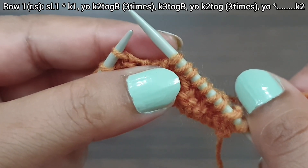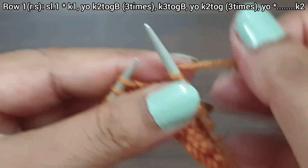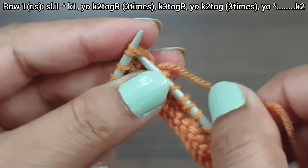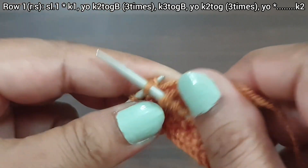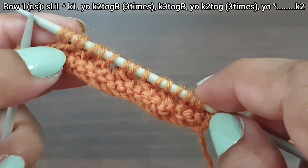Now 3 times: yarn over, knit together from front loop — yarn over, knit together from front loop 1; yarn over, knit together from front loop 2; yarn over, knit together from front loop 3; yarn over. That's our repeat from here to here: knit 1.